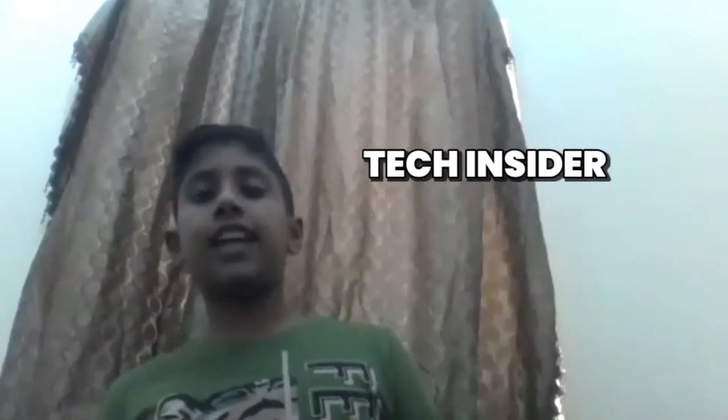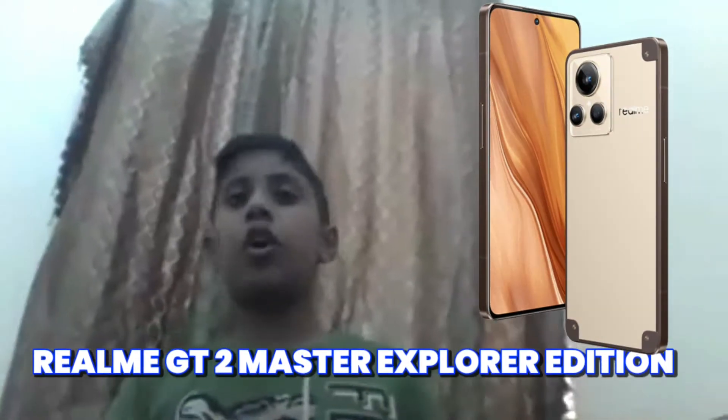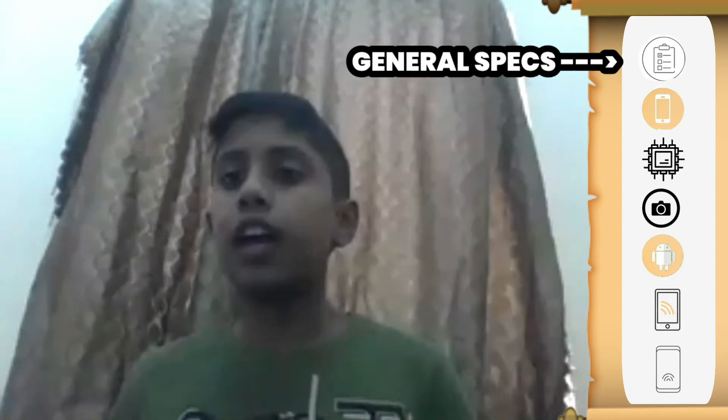Hey guys, welcome back to Tech Insider. Today we're going to be doing a video about the Realme GT2 Explorer Master Edition. It is a new phone that has just been released on the 12th of July 2022. The brand is Realme and it is the GT2 Explorer Master Edition.